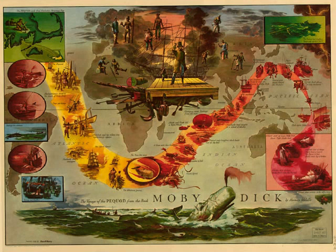I do deem it now a most meaning thing, that that old Greek, Prometheus, who made men, they say, should have been a blacksmith, and animated them with fire. For what's made in fire must properly belong to fire. And so hell's probable. How the soot flies. This must be the remainder the Greek made the Africans of. Carpenter, when he's through with that buckle, tell him to forge a pair of steel shoulder blades. There's a pedlar aboard with a crushing pack.